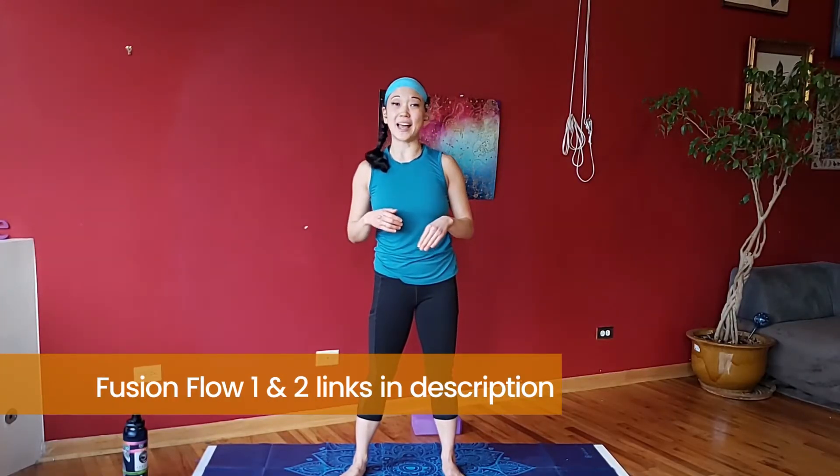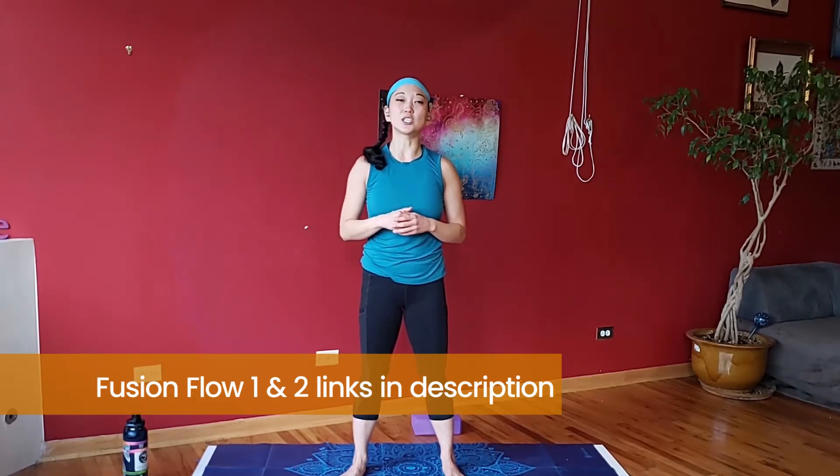Hey everyone, welcome! It is day 15 of the four-week challenge. Today we have our third Flow Fusion class. This is more or less about finding the flow in our movement, opening up our joints, celebrating our bodies and everything that we can do on the mat. We'll be taking our Fusion Flow one and two class and adding on to that. If you haven't done Fusion Flow class one or two, that's okay — you can try this one out or check out the class links in the description.